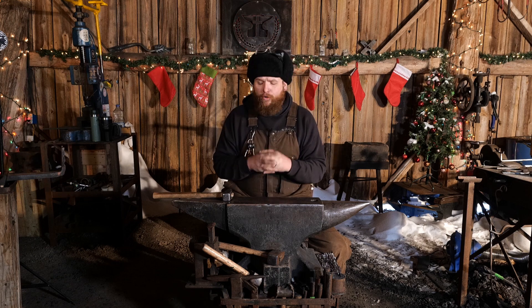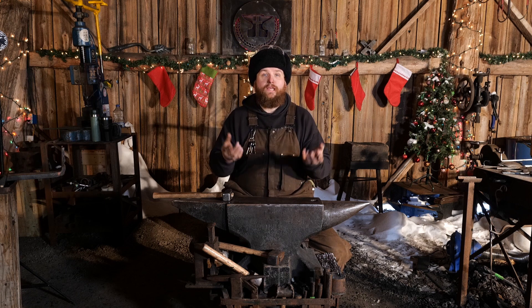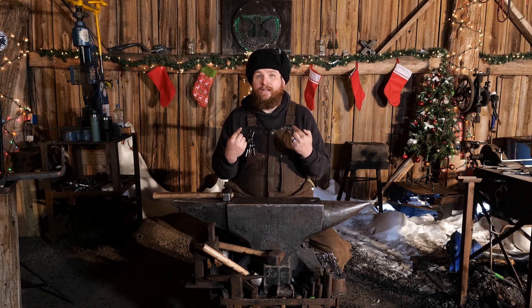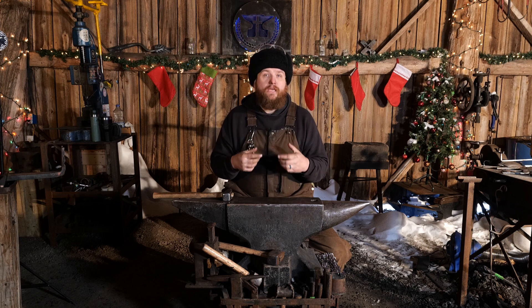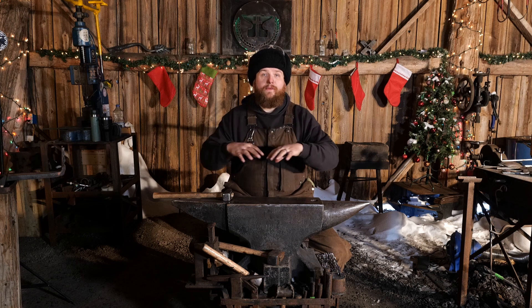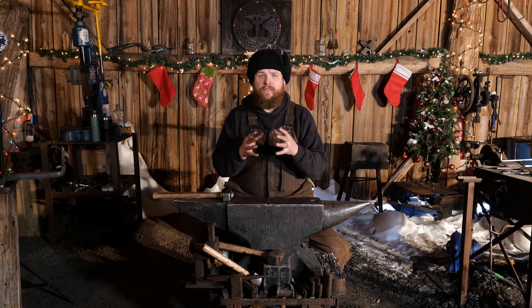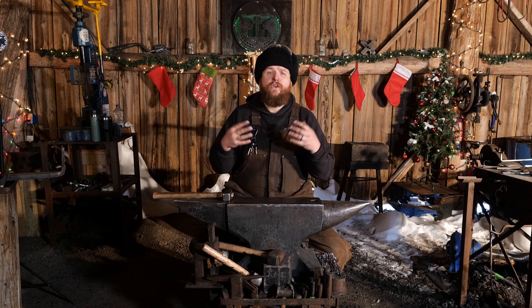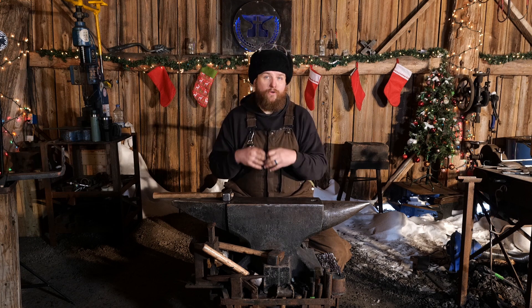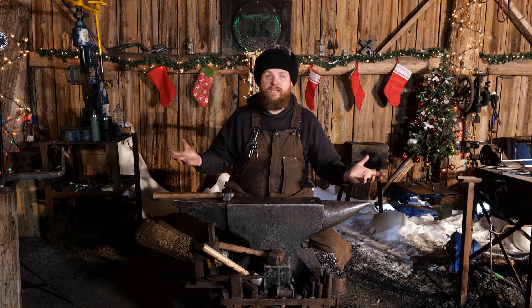In my shop, there are multiple types of tools and multiple types of steels that I'm working with — I'm the only person that actually knows what those are. If you are in a school environment where you're teaching other people and running a blacksmithing school, it's highly imperative that everyone's on the same page. So maybe in that case you would like to make all your struck tools out of 4140 and all your hammers out of 1045.